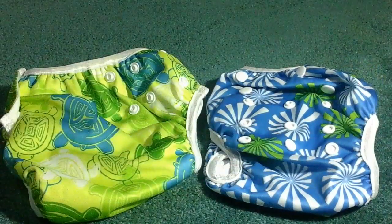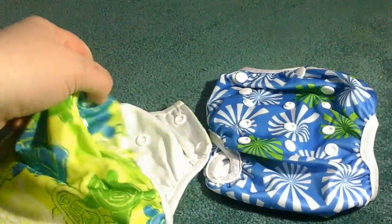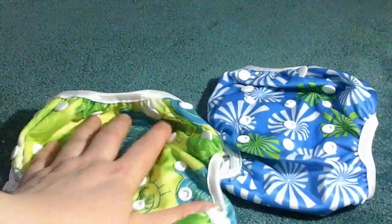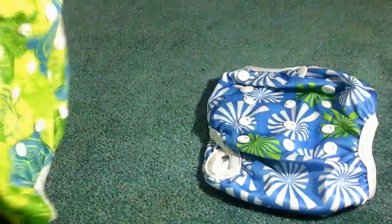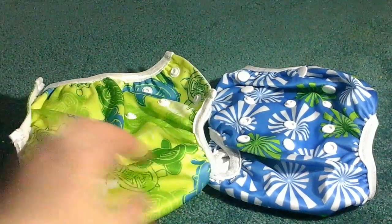I like that these have multiple different buttons so that you can actually size these to your child. They fit for a decent amount of sizes — honestly they can be used for quite a while, probably from newborn up to almost a year, depending on the size of your child.